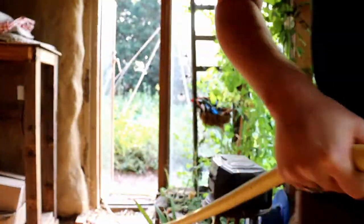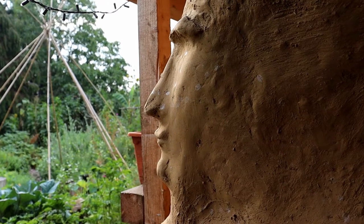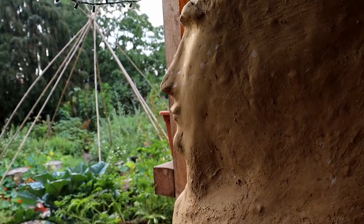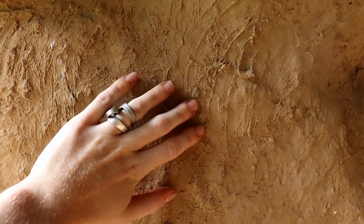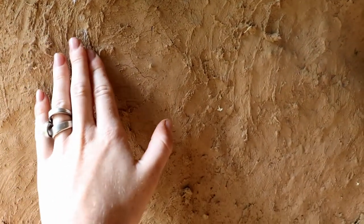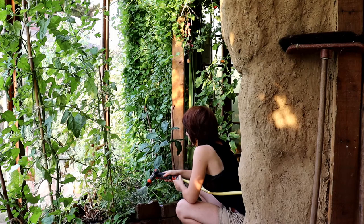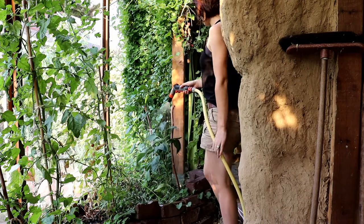The atmosphere is warm, earthly, alive. The faces in the walls presenting personality and character. Many hours of careful and meditative plastering went into finishing the walls, but the process was lovely. It feels empowering to build with your own hands, with things like wood, mud and straw.